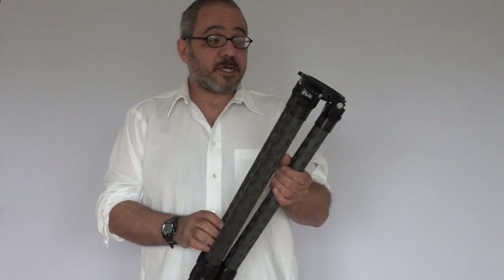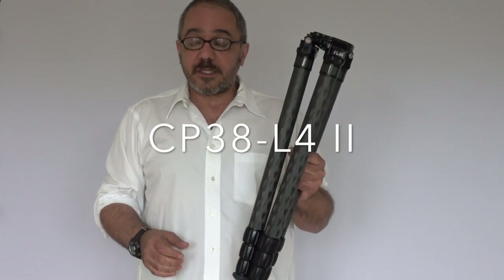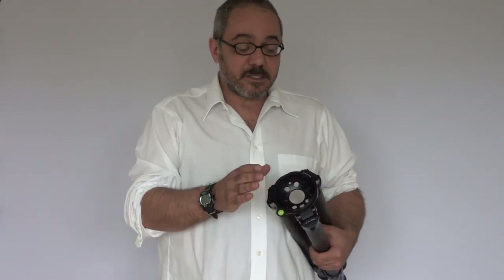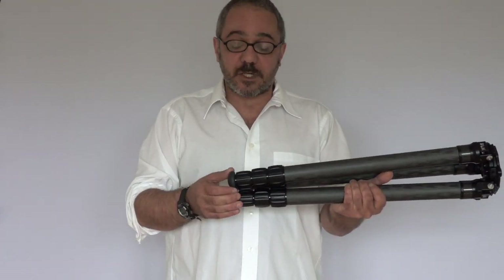The last tripod is the CP38 L4 version 2. It's basically the same tripod as the CP34 but the legs are 38 millimeter tubes. It can handle a lot more weight, almost twice as much. The main difference is in the bowl — this will take 75 millimeter and 100 millimeter bowl accessories. This too ships with a flat plate, which is around 90 millimeters in diameter. Everything else is the same as the previous tripod.